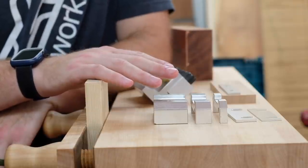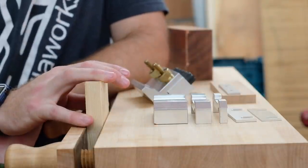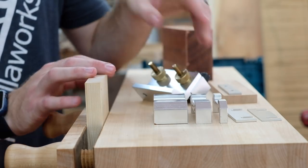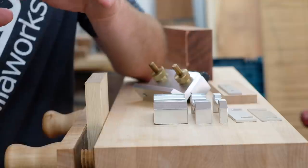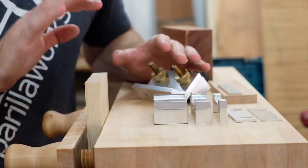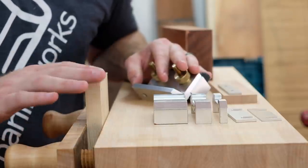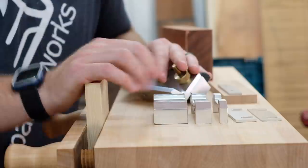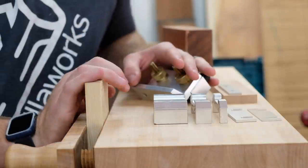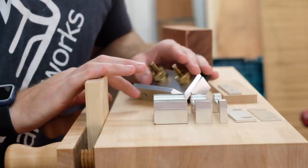I'm going to talk about the spacers that come with the jig and when and why I would use them. The first reason is to center on different-thickness materials. This jig defaults to centering on three-quarter-inch material, but if you want to work with something thinner or thicker — which I often do to mix different thicknesses for texture and contrast — you're going to use these spacers. There is a formula in the instruction manual: material thickness divided by two, minus three-eighths of an inch. That will give you the spacer thickness you need.